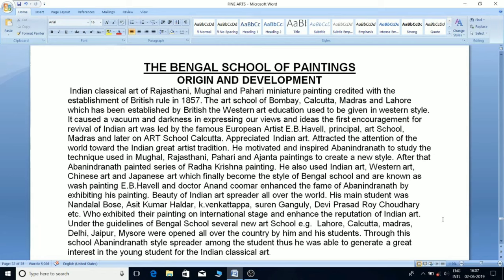The first encouragement for revival of Indian art was led by the famous European artist E.B. Havell, principal of the art school in Madras and later in Kolkata. He appreciated Indian art and attracted world attention toward the great Indian artistic tradition. He motivated and inspired Avanindranath to study the techniques used in Mughal, Rajasthani, Pahari, and Ajanta paintings to create a new style.